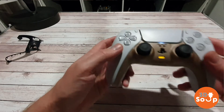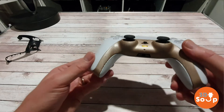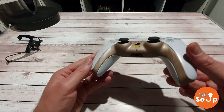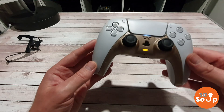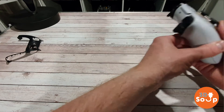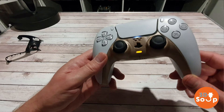Oh that looks great. I can't wait to print a few more of these off and do a few different colors, but at the moment this bronzy gold one is looking fantastic. Yeah, very very happy with that — that is very very cool. So yeah, you can 3D print a PlayStation 5 controller faceplate very very easily.